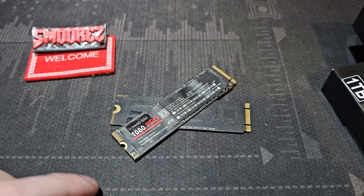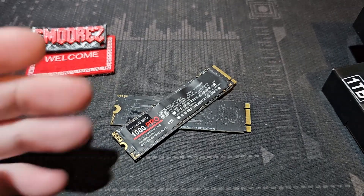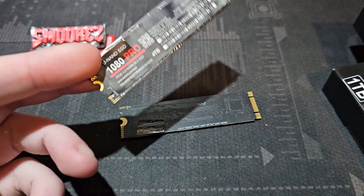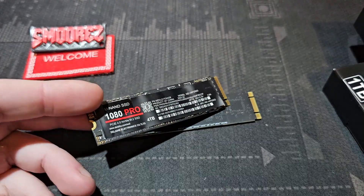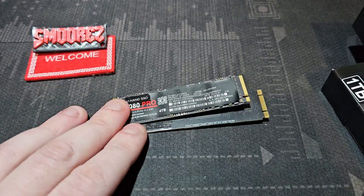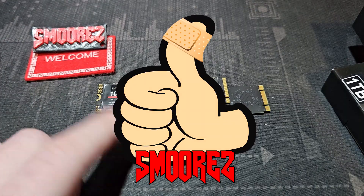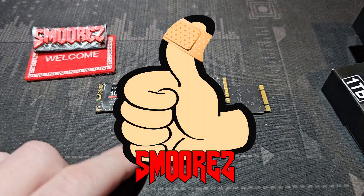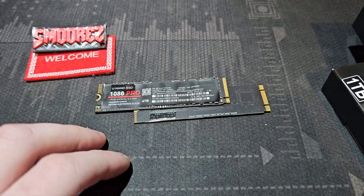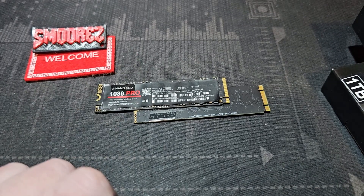That's going to do it for this latest installment in the iWish series. I hope you've all enjoyed this one — let me know what you thought in the comments below, and let me know if you've seen any other fake SSDs like this on other websites. I'd be interested to see what else is out there. Thank you all very much for watching — I hope I've saved someone from buying these things. Until next time, please take care, stay safe, be good people, and I'll see you in the next video.